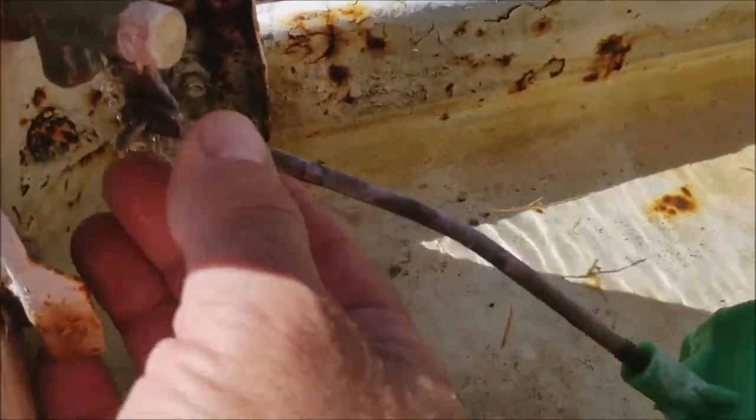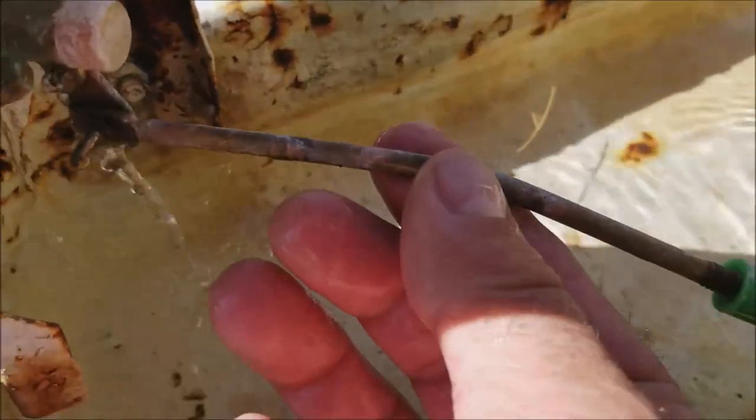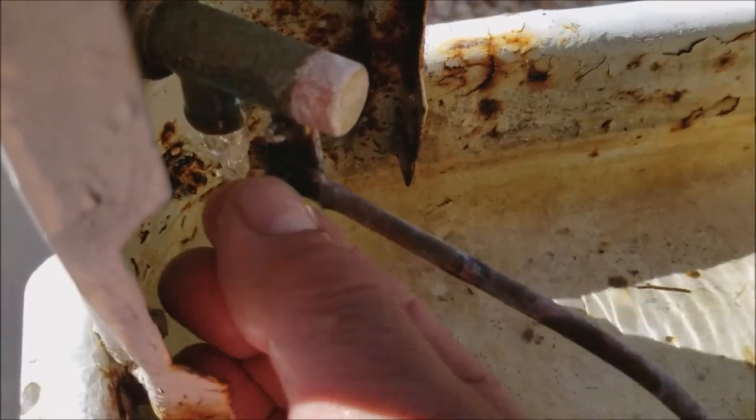Get the proper height that you need, which a lot of times you look at the ring around the swamp cooler and either go up or down on your float. Once you have the correct adjustment, then you're going to tighten back down on this adjustment here.